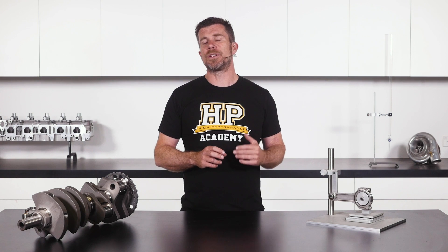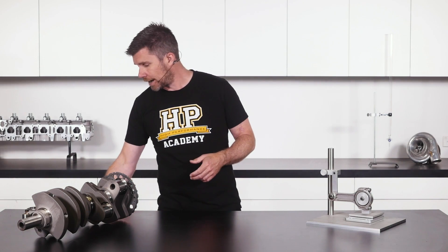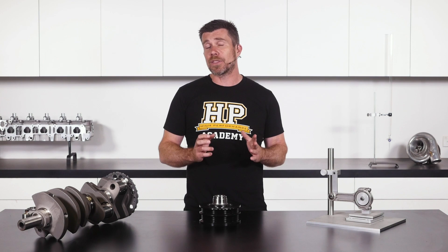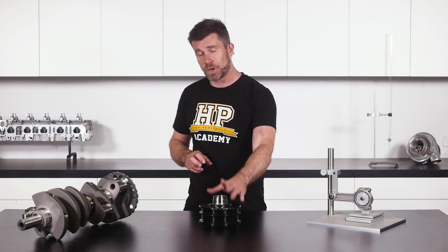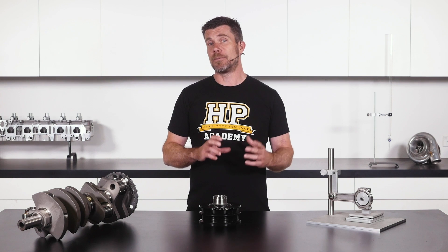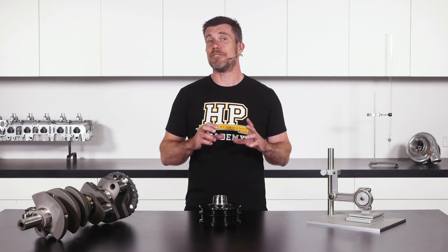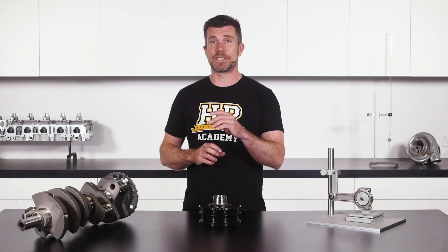While balancing is important, we also need to consider the damper or harmonic balancer fitted to the crankshaft snout. I've got one here which is an aftermarket replacement for a GM LS1. A lot of people think that if we've correctly balanced the internal components, we don't need a harmonic dampener, and we see many people fit small diameter aluminium front pulleys instead — which have no ability to reduce vibrations inside the engine. In my opinion, this is very dangerous.